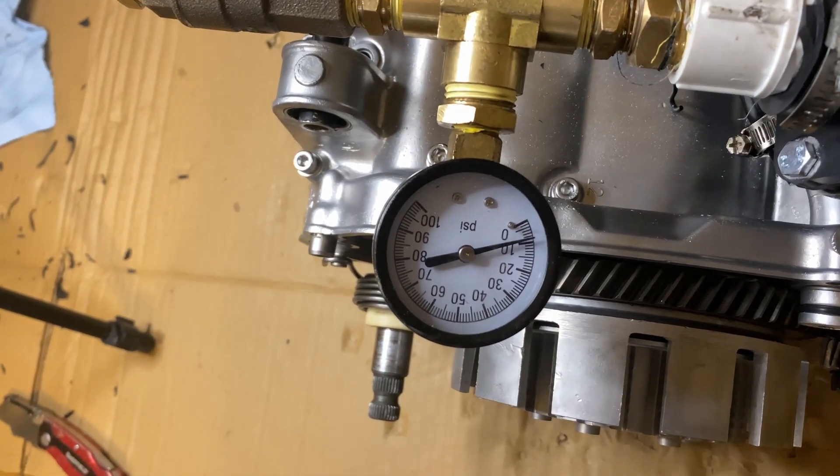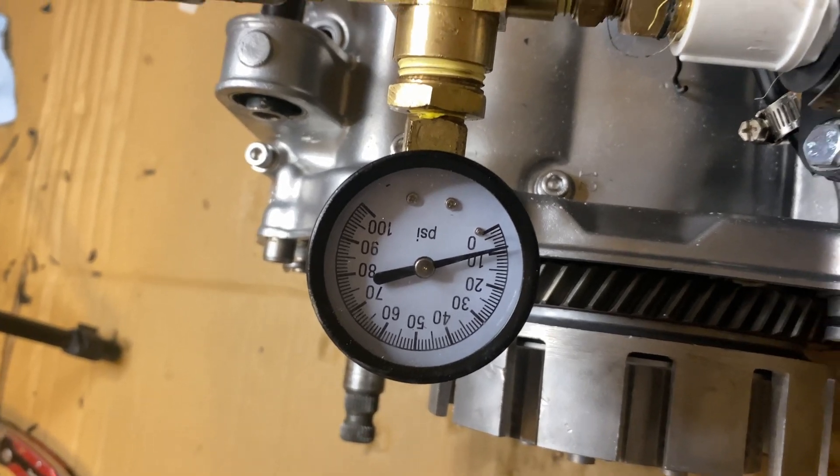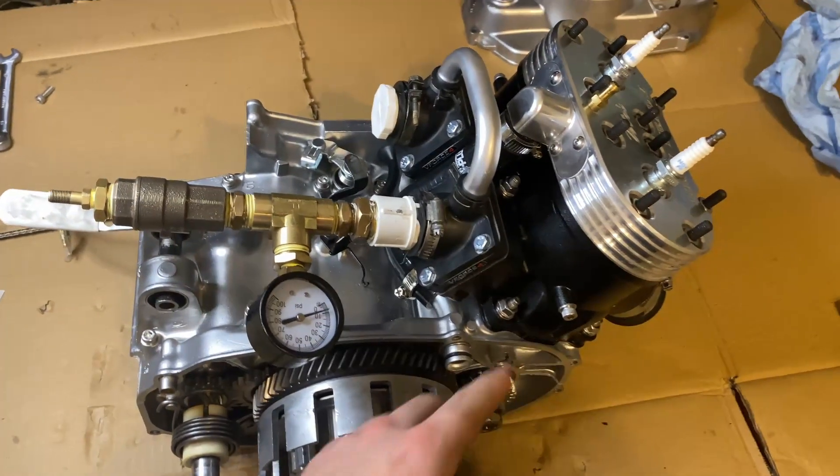I lost track of time — it's been about 10 minutes actually and we're still at 9 PSI. So we're all good to go. This motor doesn't have any leaks anywhere.